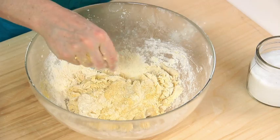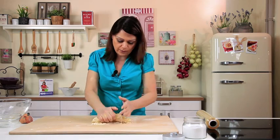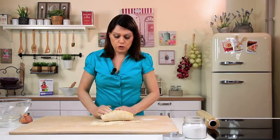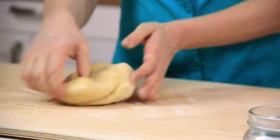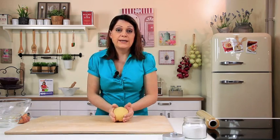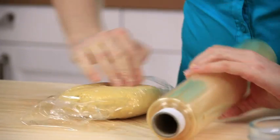Get the dough off your hands, then knead on a work surface and bring it together to form a smooth dough. Now the dough is nice and smooth. Wrap in cling film and let it rest in a cool place for at least an hour.